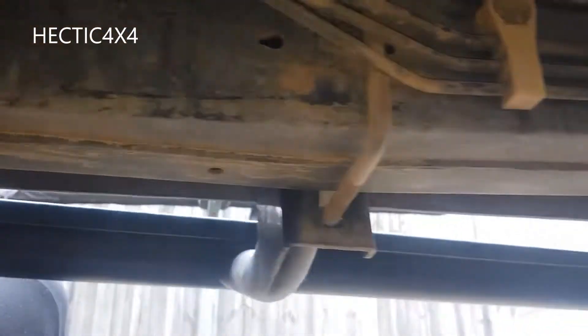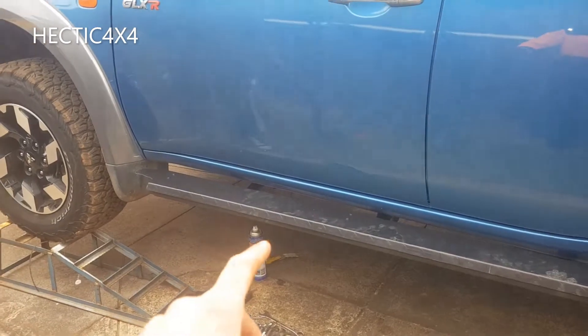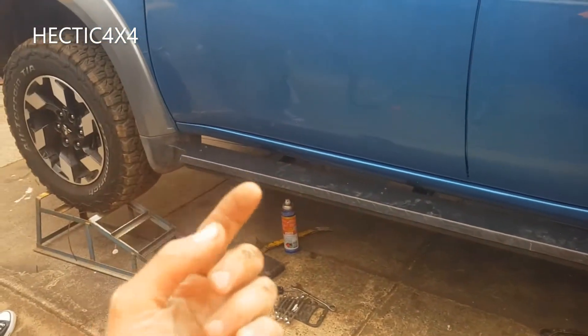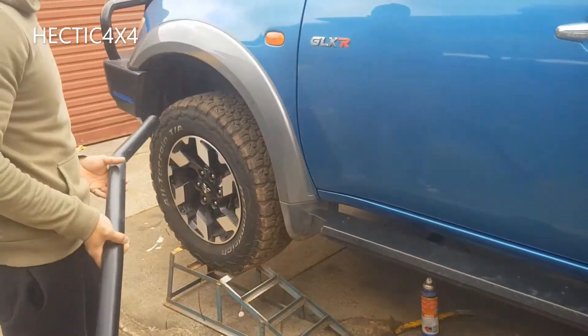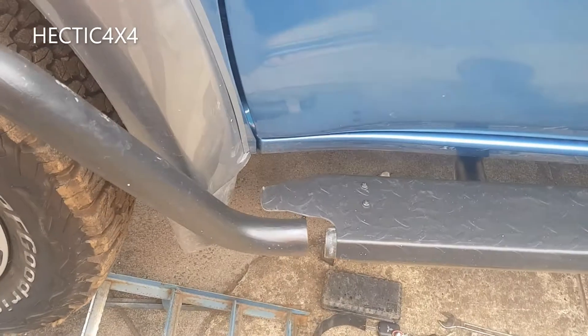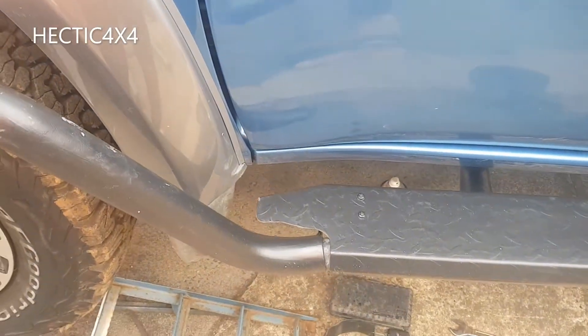This is only for the passenger side. The driver side has no lines — it's just chassis — so that should be much easier. Now we've got the side step on, it's u-bolted onto the chassis, not tight but just finger tight. Now we're going to sit the scrub bar in position.